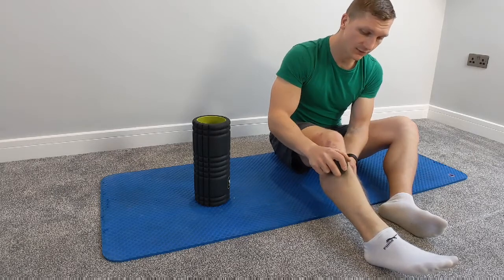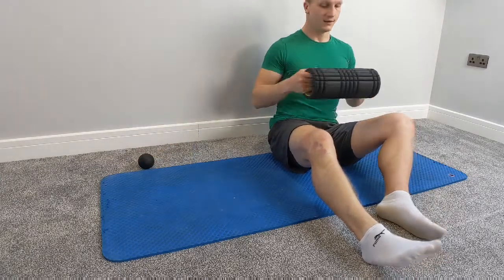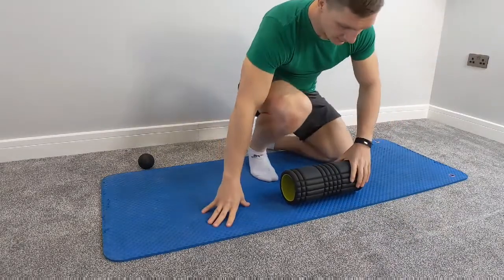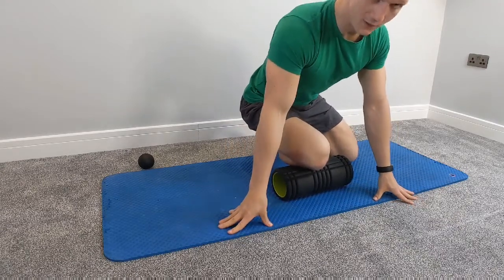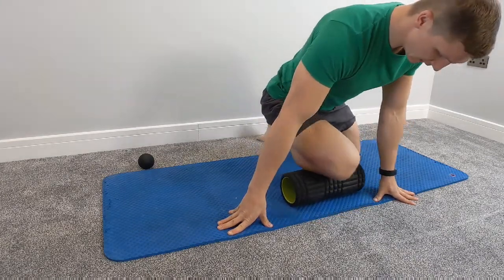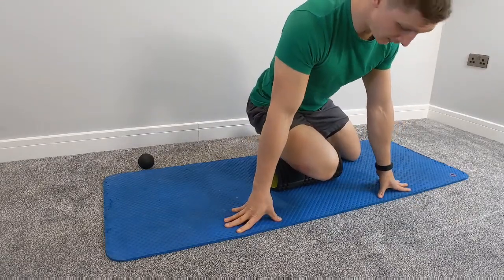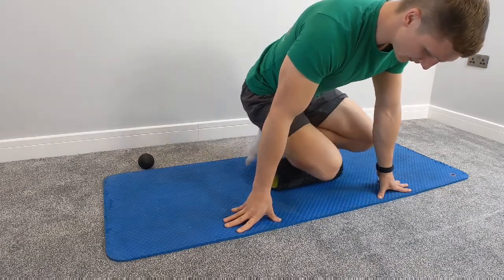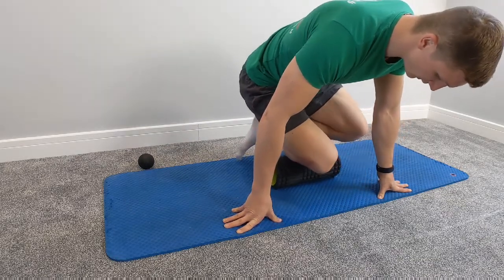If that's not enough and they're really tight and you're not afraid of a little bit of discomfort, place the roller on the floor and then put your shin right on top of it. This way, put a little bit more weight on it and roll with the roller. If it's still not enough, apply a little bit more strength, a little bit more weight — you might end up leaning on that roller and then slowly rolling that muscle from top to bottom.